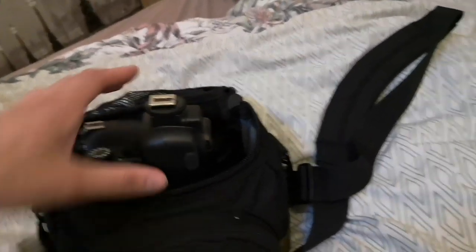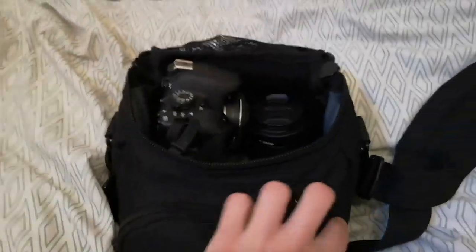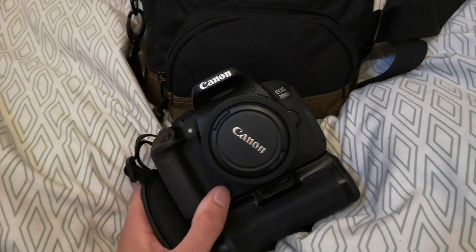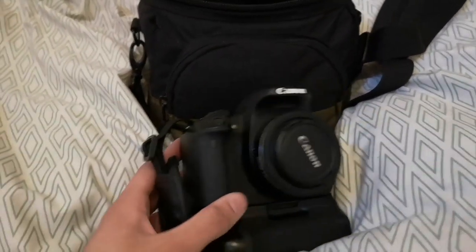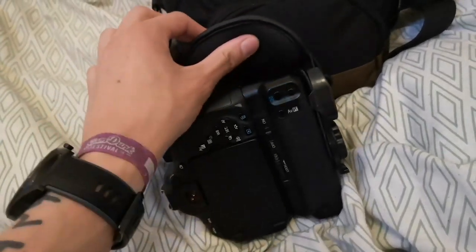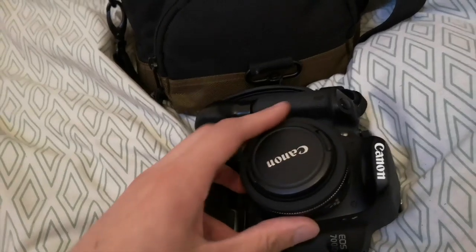Here is everything shoved into my camera bag. I tend to take my big backpack with me, though I do take this Canon bag out sometimes when I'm not taking as much stuff. So let's start — my camera of choice is the 700D. I've had it for a few years now. I know it's not the most high-end camera but it does the job for me and I absolutely love it. On the bottom I have a battery grip which allows me to have two batteries in it, and it also has a trigger button so if I want to shoot portrait I can do that.